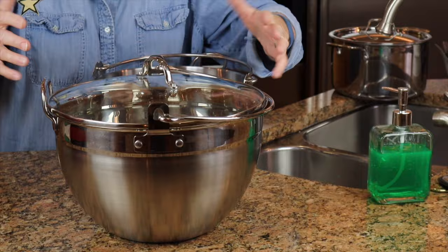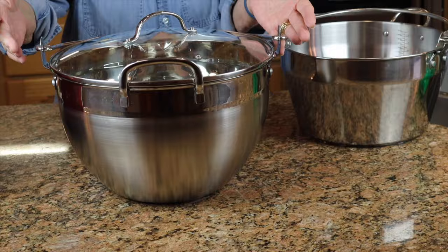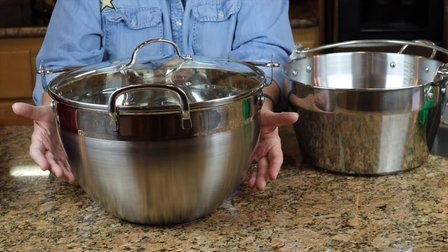When I was doing research over the last several months, I learned about what is known as a jam pan or a maslin pan — M-A-S-L-I-N. These are smaller on the bottom than they are on the top. Because the diameter at the top is larger, it allows liquid to boil and steam escapes, so it thickens up quicker. I really like how these work.